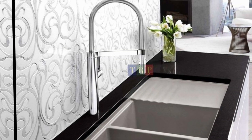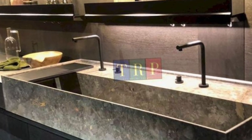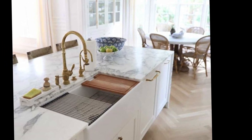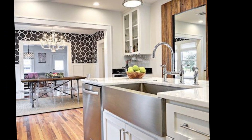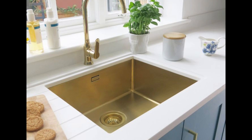Now that you know what to look for, it's time to start shopping. Be sure to check local home improvement stores and also look online. Make sure to read reviews and check the features before you make a purchase. I hope this video has helped you choose the right kitchen sink. Thanks for watching — if you have any questions, please leave them in the comments below and I will be happy to answer them.